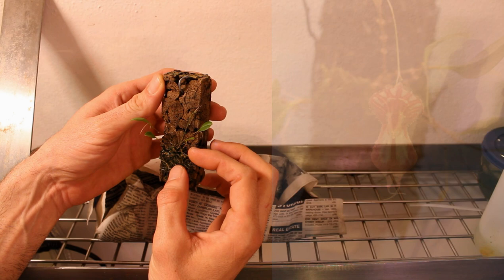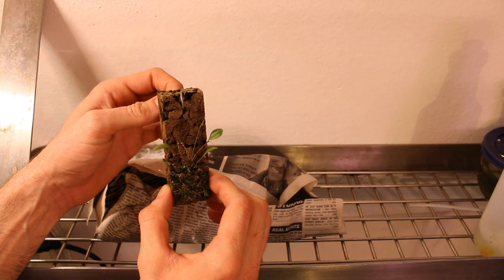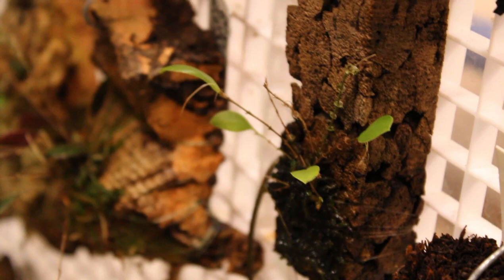Looks like we have got a new growth right there and a couple of healthy leaves. I am going to get this thing watered — it is frightfully dry — and I am going to get it put away in the tank and we will take a look at it real quick when I do.